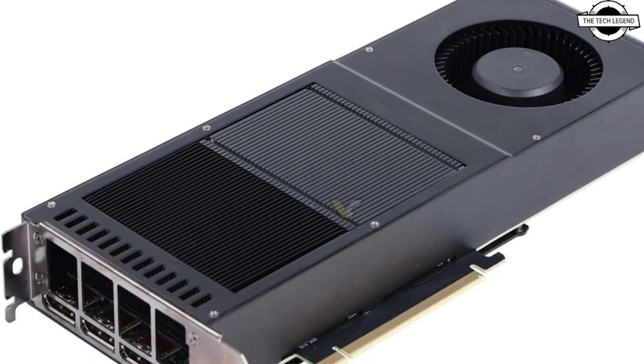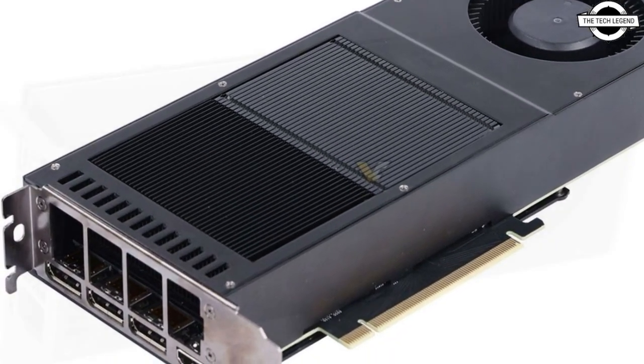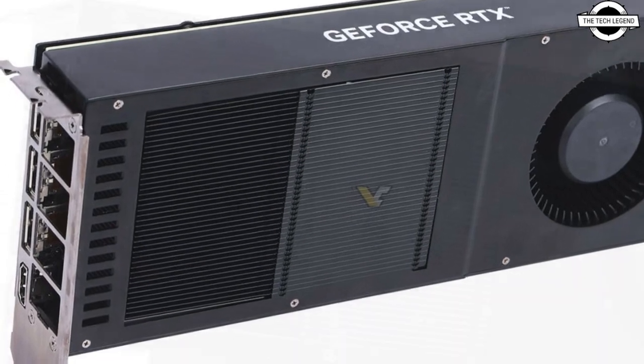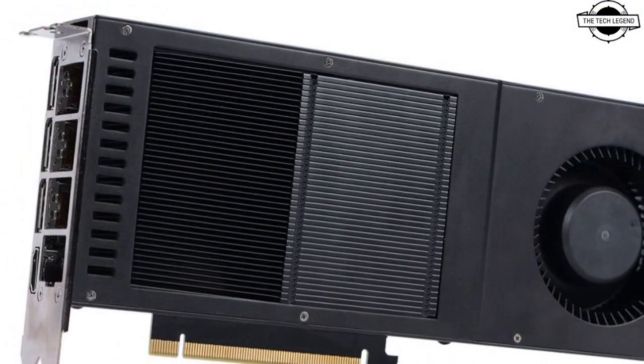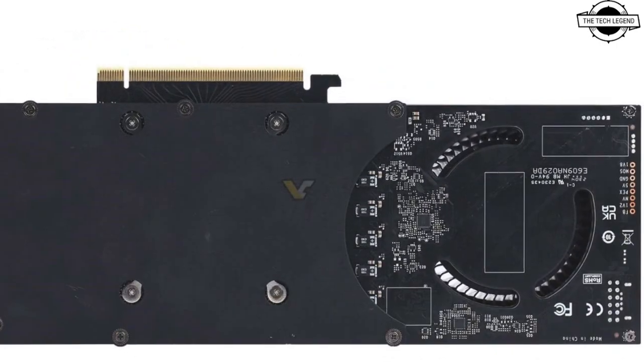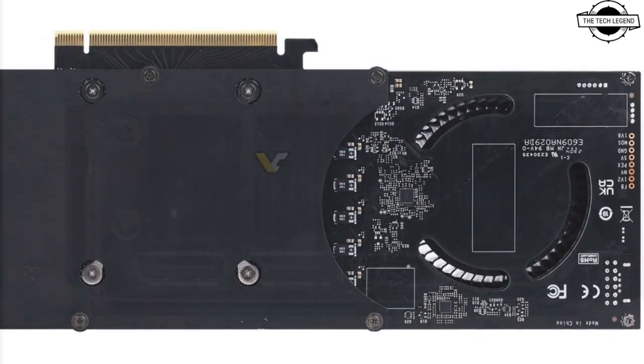Welcome to the Tech Legend channel. Today I will talk about the GALAX RTX 4070 Ti Super — a classy GPU with a blower style cooler. GALAX is releasing not one but two models based on the same single fan design with the blower style cooler.